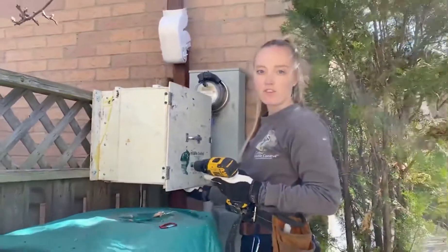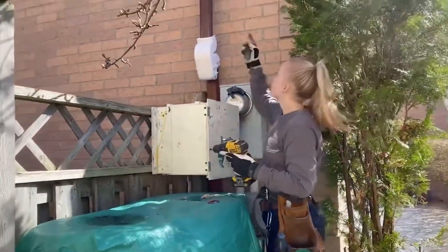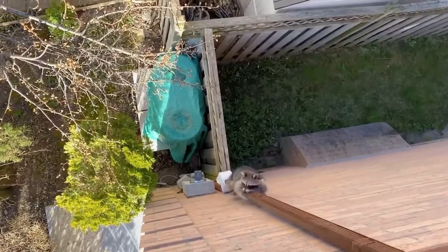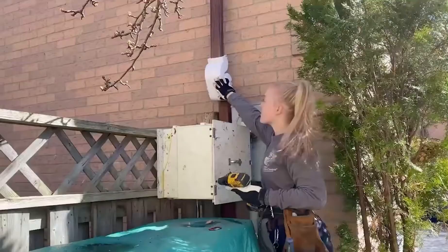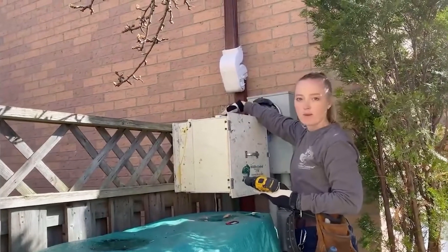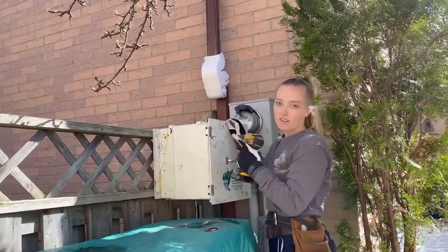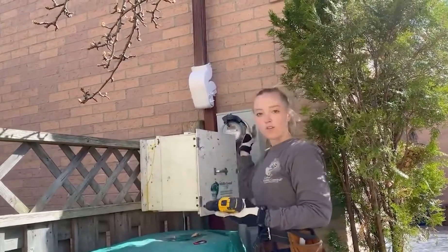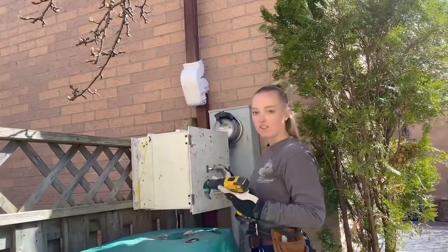We put the box attached to the fence because as you saw in the video she is using this downspout to come down to the ground. So when she goes back up to the roof she'll be on this downspout, she'll come right on top of the box and she'll go in and get her babies. We've done this one other time this year and it worked well, so we just attached it at four spots on the fence and she'll get them right there.